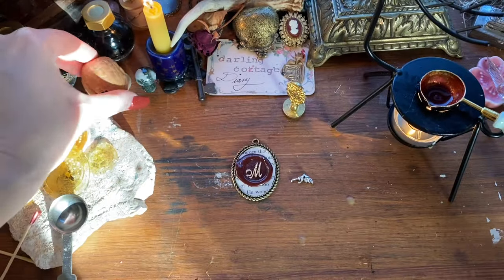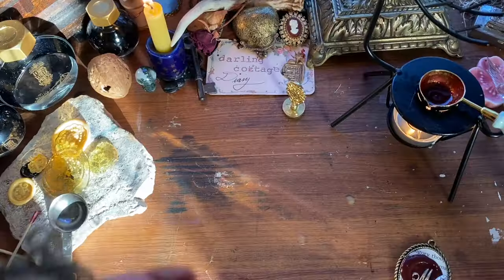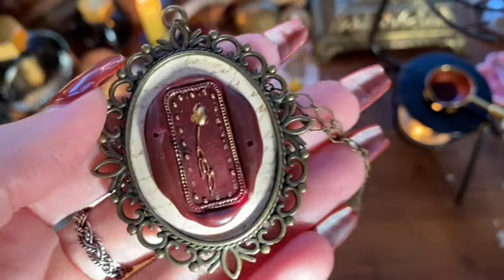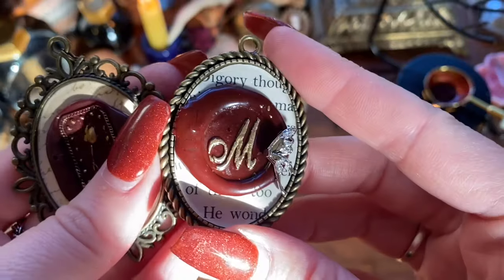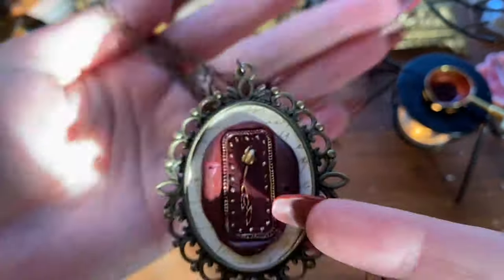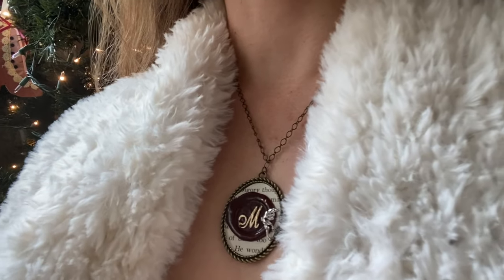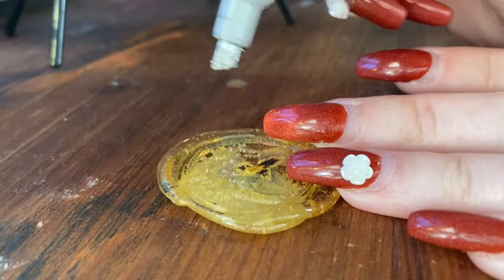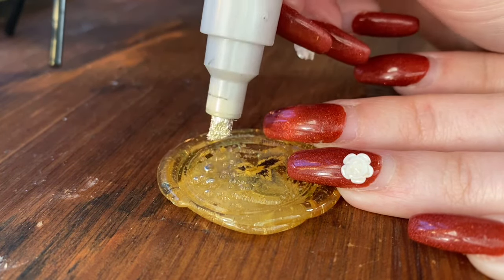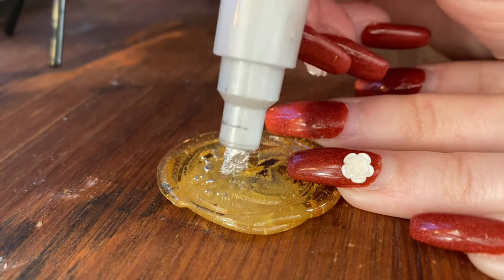It just needed a little extra sparkle. This is one of the newer little charms I got. The M initial seal I did get at a shop in Salem — that one's not from Paper World, but it had my initial and it's such a cute little stamp. So I wanted to use that one.